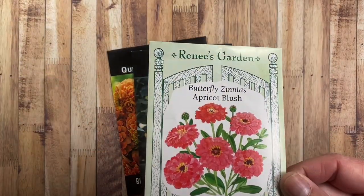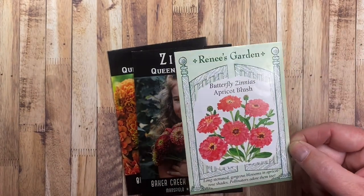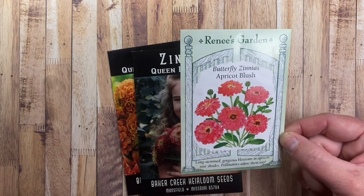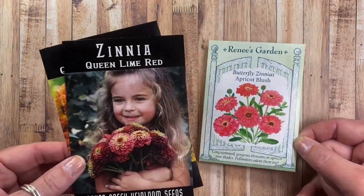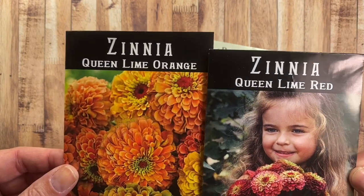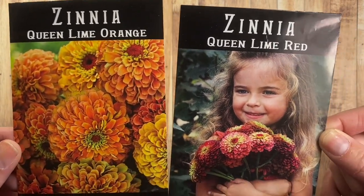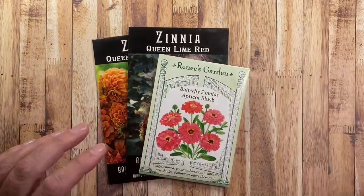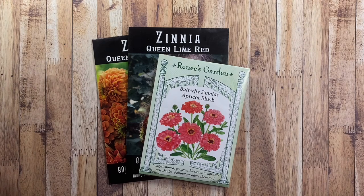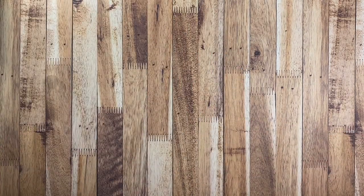I had recently purchased this packet of apricot blush zinnias. I had tried to grow these last year and I didn't get any of them to sprout. This year I thought I would try them again and try something a little different. I'm also doing the same process with the queen lime red and the queen lime orange zinnias. These seeds are quite expensive, so I didn't want to just throw them in the ground and hope for the best. I wanted to make sure that I got some viable seeds.